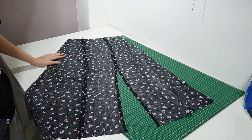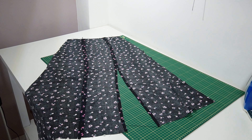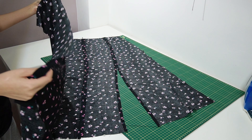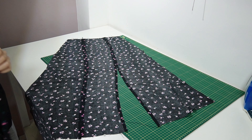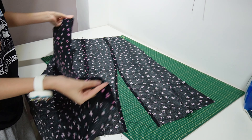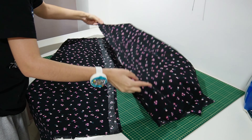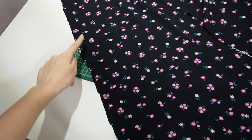To sew the skirt panels together — front to back — I'm placing them wrong sides together again because I'll finish it with a French seam. If you don't want to use a French seam, you can just place them right sides together as usual. Then we sew from top all the way to the bottom at the sides.